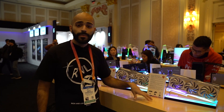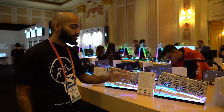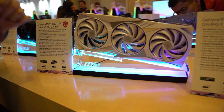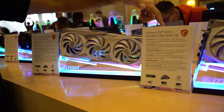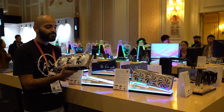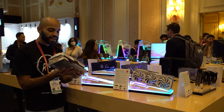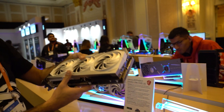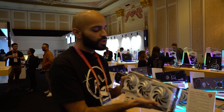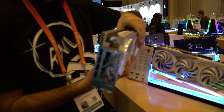We're here at the MSI booth and they have two newly announced graphics cards: the RTX 4080 Gaming X Trio in white and the RTX 4070 Ti Gaming X Trio in white. The 4080, 4090, and 4070 Ti all appear to be the same size. This thing is beautiful — I'm very excited to use it in some of our builds. It is a three-slot card.